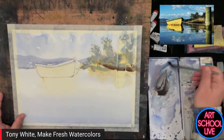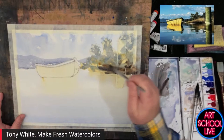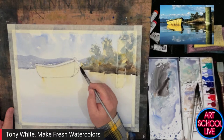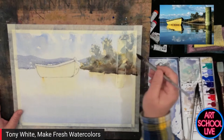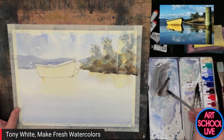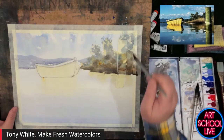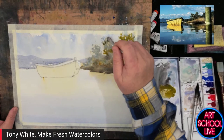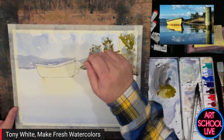A lot of people I see will get scraps of white paper and test their colors on that before they paint — all the while their painting is drying, losing its intrinsic watercolor charm. But you're not painting on white paper; you're painting against the colors you've already got down on your page. It's a pointless exercise doing the white-paper test. Just do a bit of a test on your page and away you go. Life's short — just paint and you'll be right.